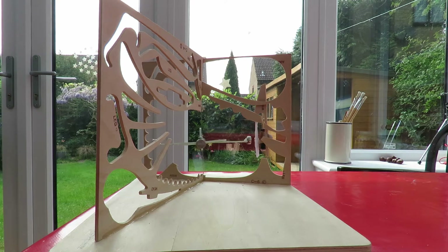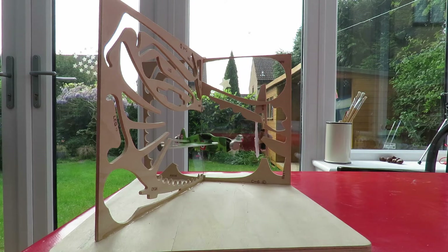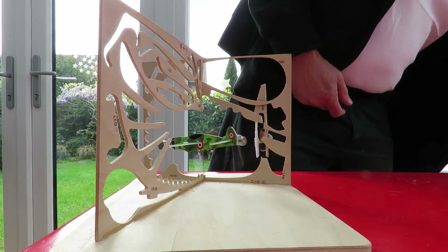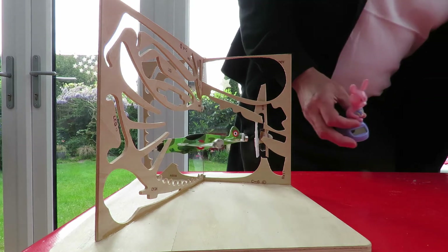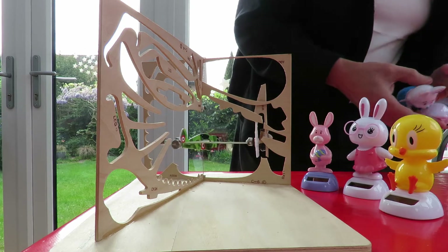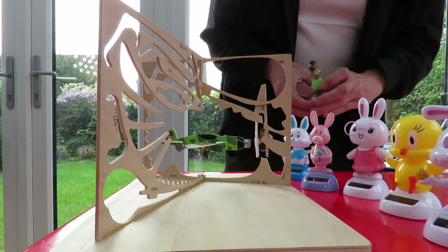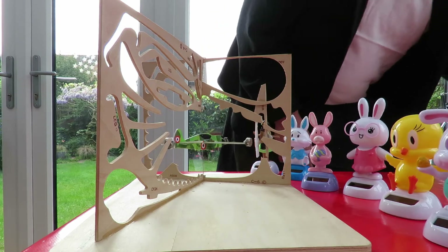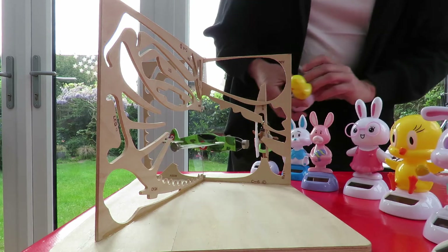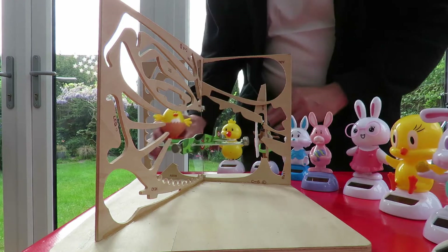In case you missed the previous video, the electronics over here are just the bits from inside one of those solar snowmen or solar rockers — one of these sort of things.